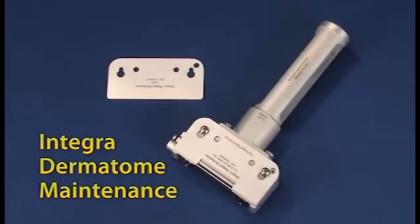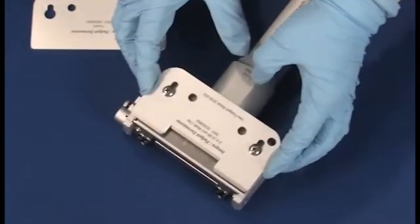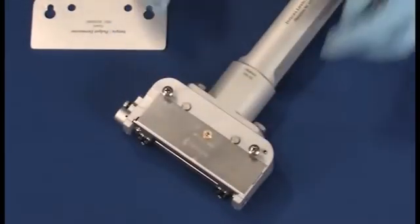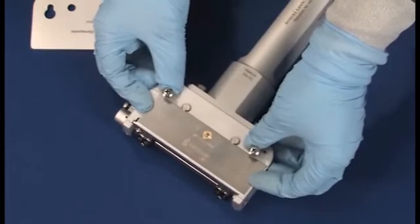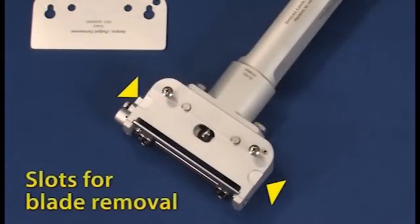To disassemble the dermatome, simply unscrew the width clip with the screwdriver and lift it off. Then remove the blade by lifting up with both index fingers using the slots at the end of the blade. Finally, replace the guard plate.